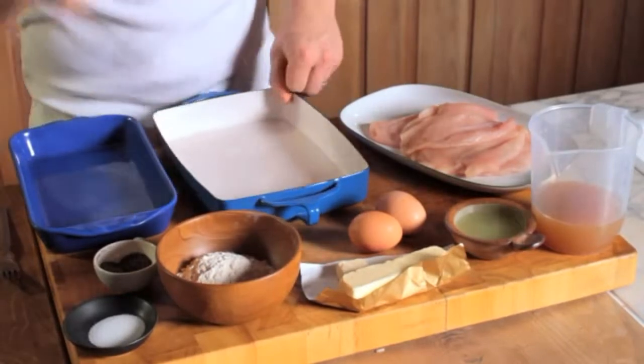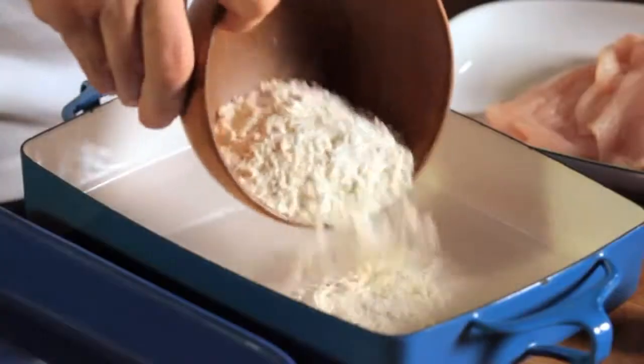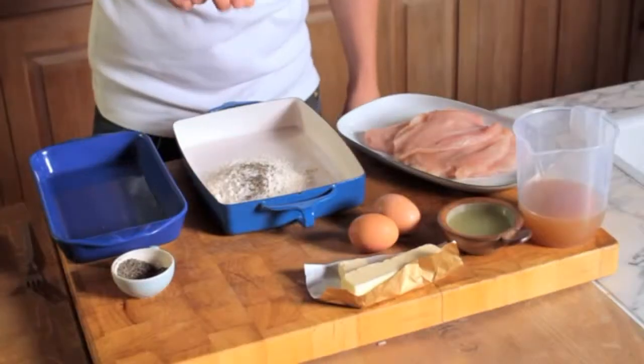This is how you make classic chicken francaise. In a shallow dish, combine the flour, salt, and ground black pepper.